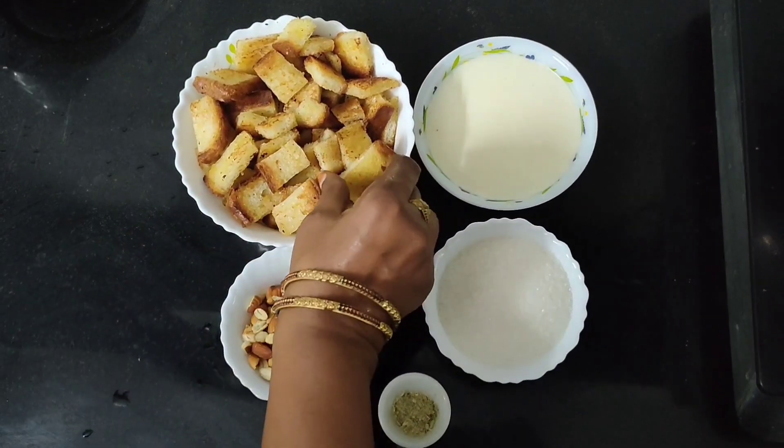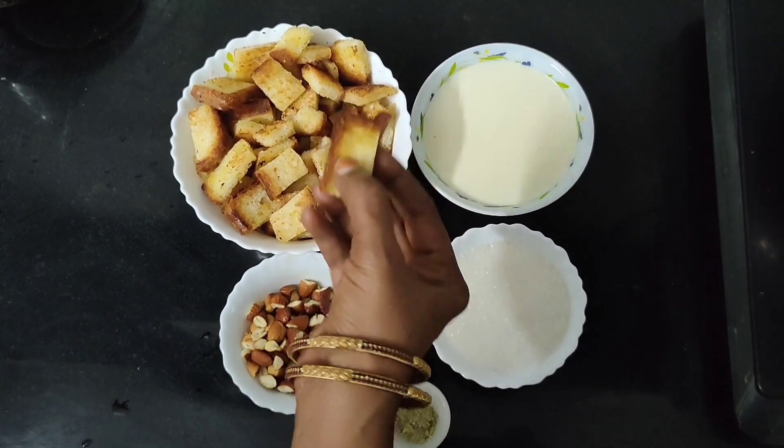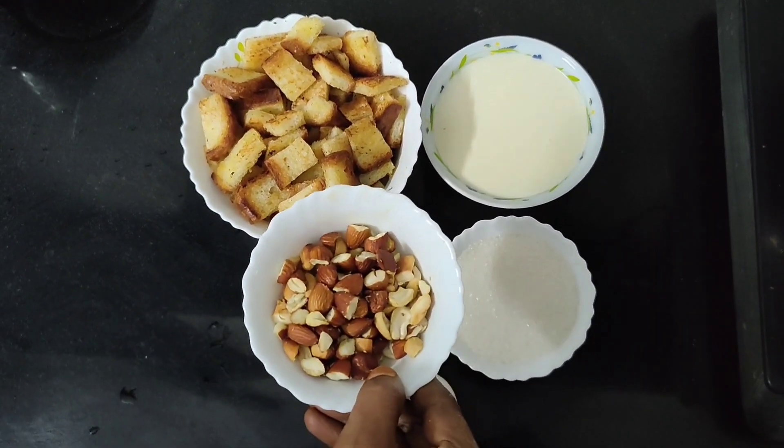We cut the bread crispy. I've cut dry fruits again.